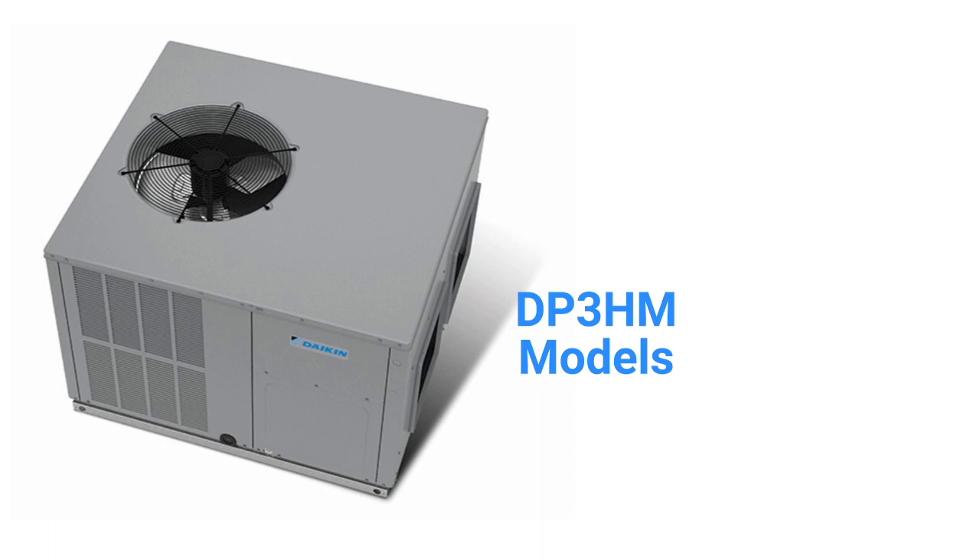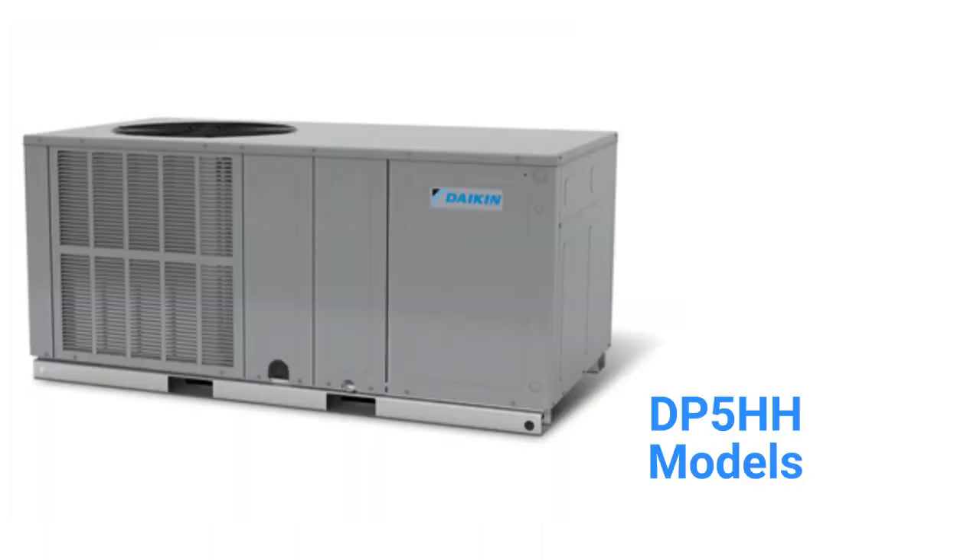The DP3HH models are basic heat pumps with a 14.3 SEER2 cooling efficiency and a 6.7 HSPF2 heating efficiency, designed for dedicated horizontal installations, while the DP3HM units are field convertible for either downflow or horizontal applications. They are noisy in operation with an 80 decibel rating, which is equivalent to an alarm clock.